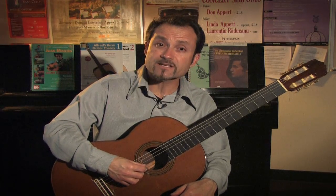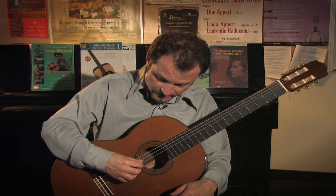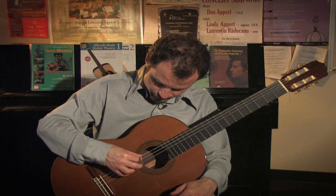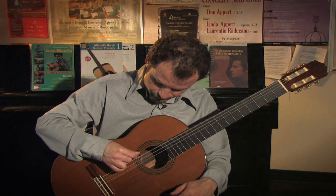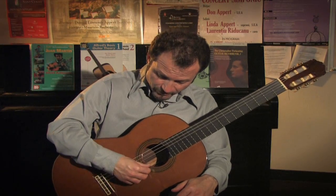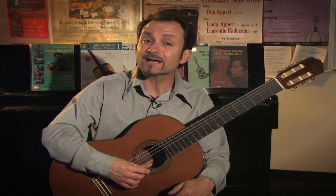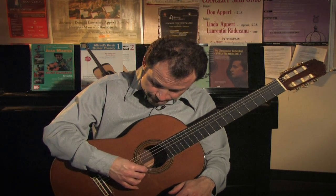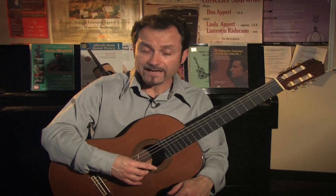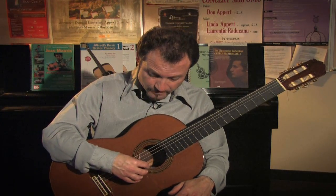As I continue up the strings I'll approach the B string and strike it twice, practicing my free stroke. By the time I get to the sixth string, my thumb is usually always behind my fingers, resting on one of the adjacent strings giving myself a little leverage. I'm usually at a 40 or 45 degree angle, slicing the string on that angle using a combination of nail and flesh, giving a little bit of pressure on the string.